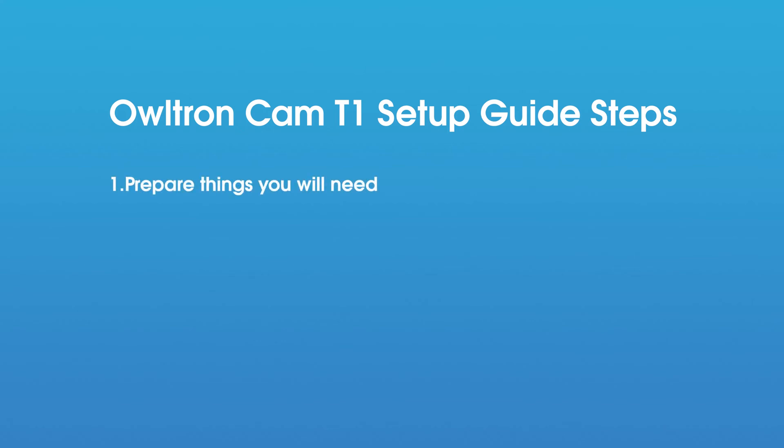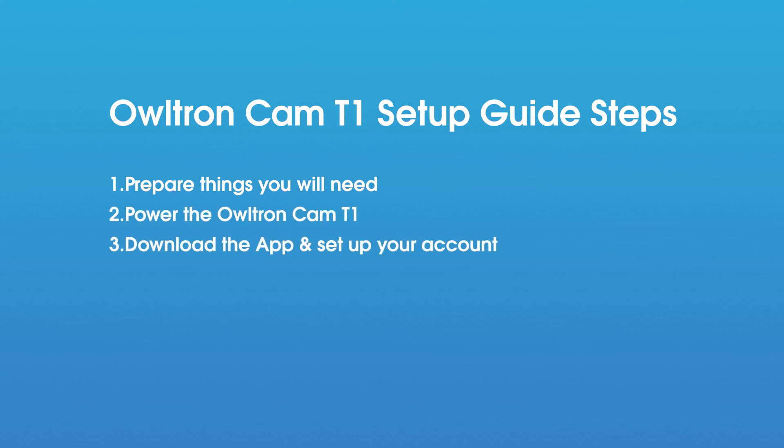First, prepare things you will need by checking what's in the box. Second, connect your camera to power. Third, download the Little Elf Smart app and set up your account. Fourth, power on the Altron Cam T1 and pair the network. Fifth, test out the camera.